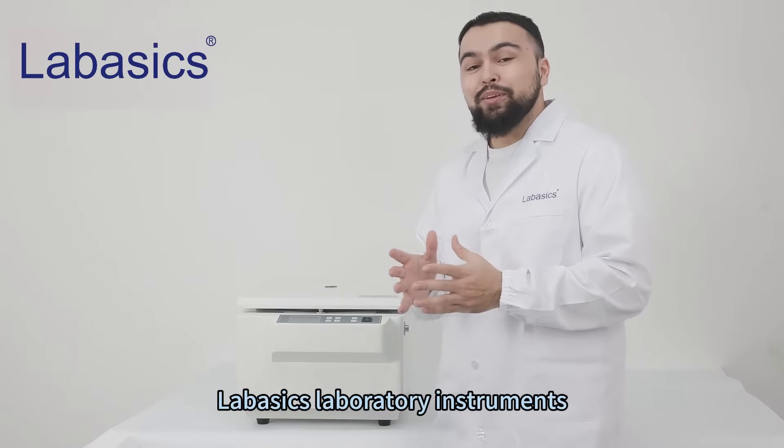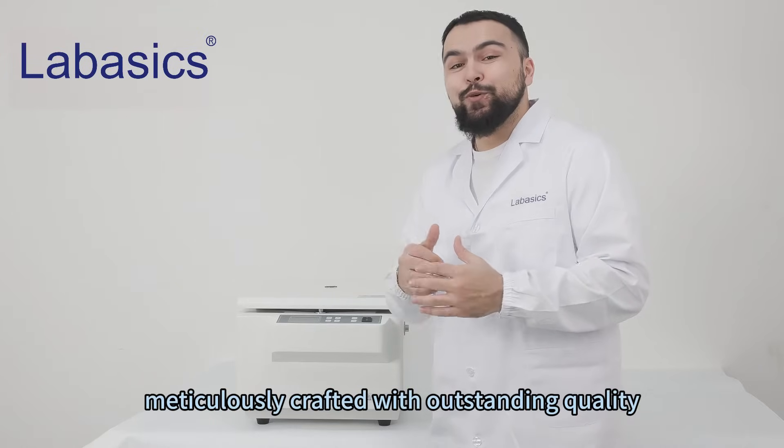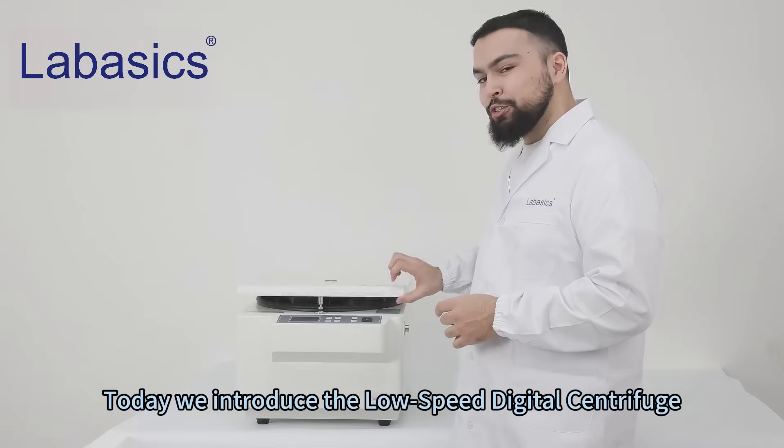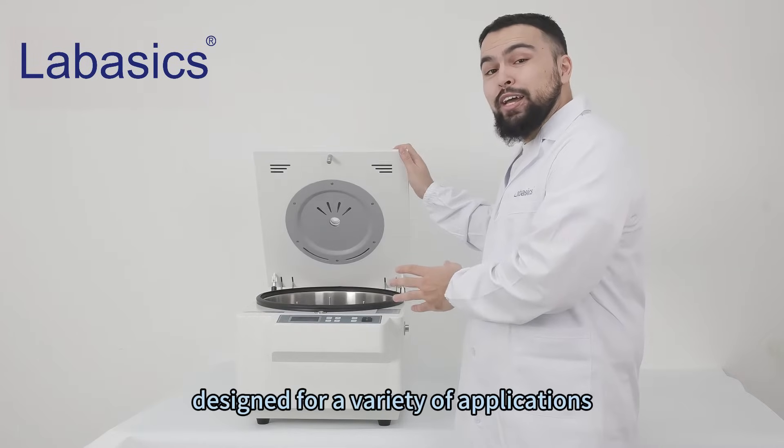LaBasix Laboratory Instruments, meticulously crafted with outstanding quality. Today we introduce the Low-Speed Digital Centrifuge, designed for a variety of applications.